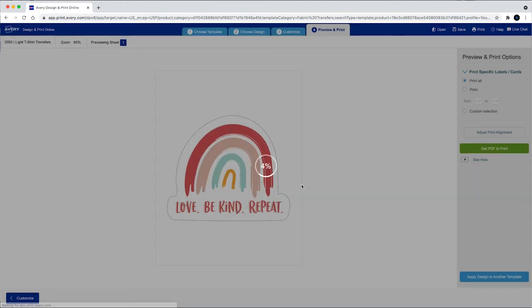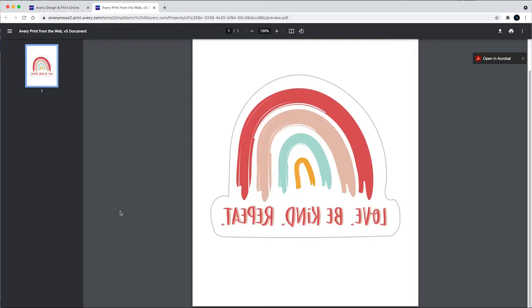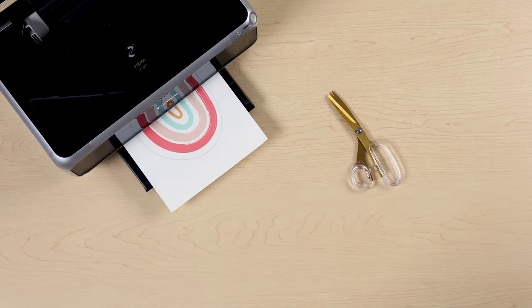Next, you'll see important printing instructions for your browser — be sure to follow them carefully for the best print results. When the PDF is created, Avery Design and Print software will automatically flip your design for printing Avery Light Fabric Transfers.